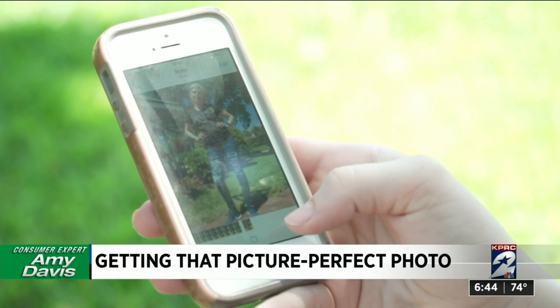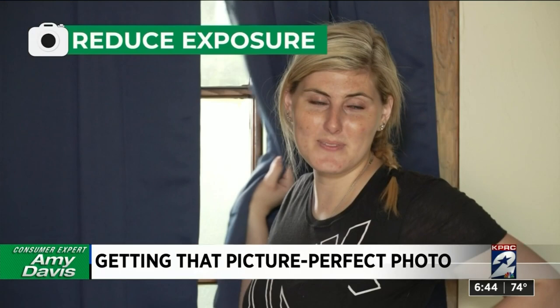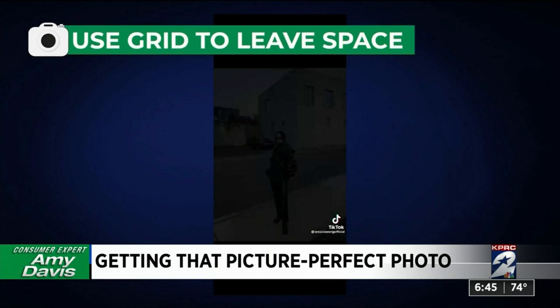First, avoid bad lighting. Close your curtains and leave a thin gap in one to create soft light. Dial down the exposure on your phone for a more natural photo. Next, never fill the full frame — instead, place one foot in front of the other and use the camera grid feature to leave one blank box above your head.